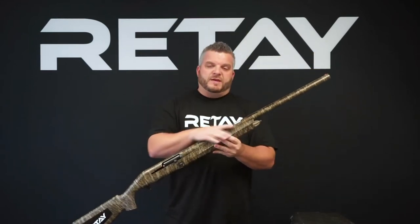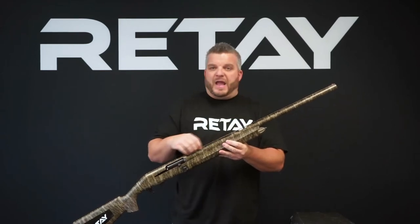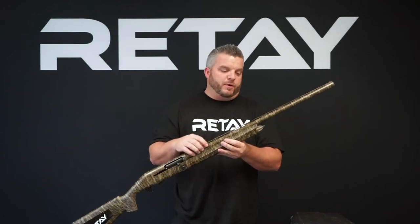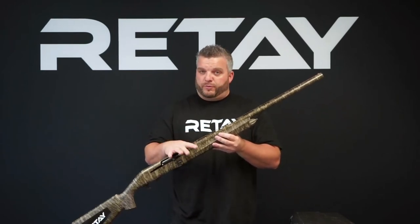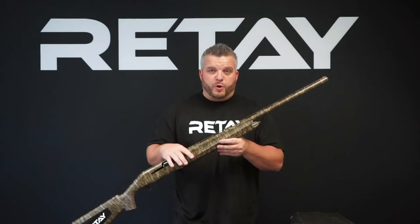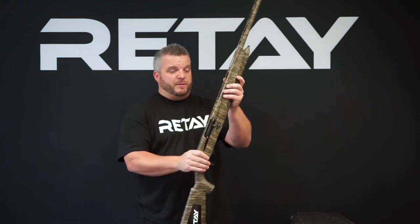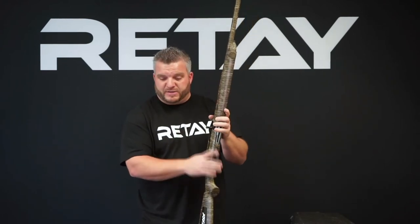Let's move to the barrel — one of the things that's probably overlooked the most on our guns. We are not a hammerforged barrel; we are a precision drilled barrel. All of our barrels are prone lined. They come with a two and three quarter inch elongated forcing cone and our backboard at two and a half degrees. That comes standard on every 12 gauge model that we offer in the Maasai Mara.